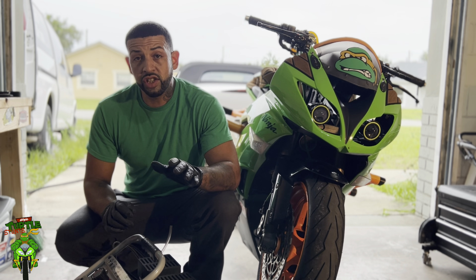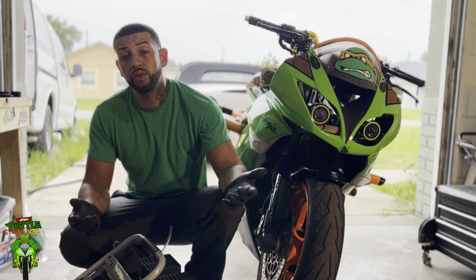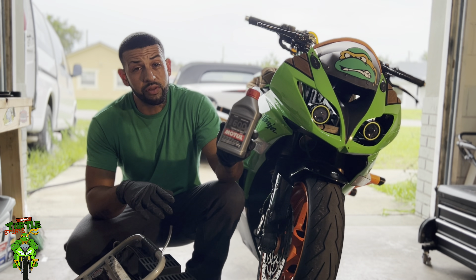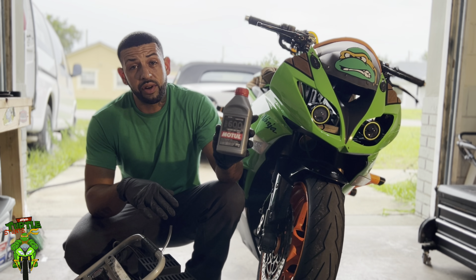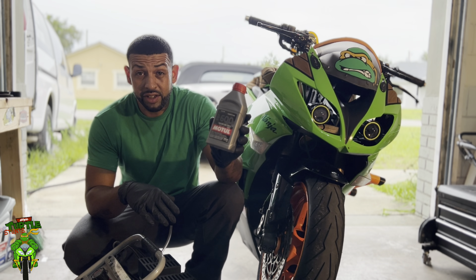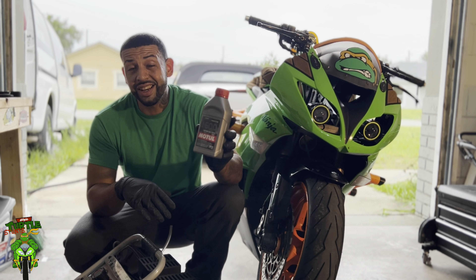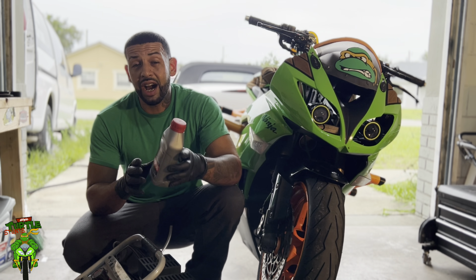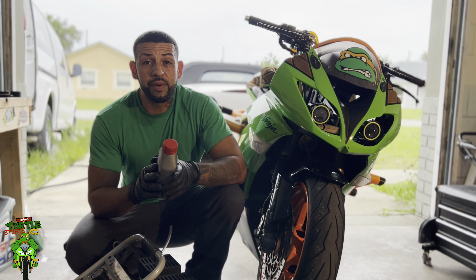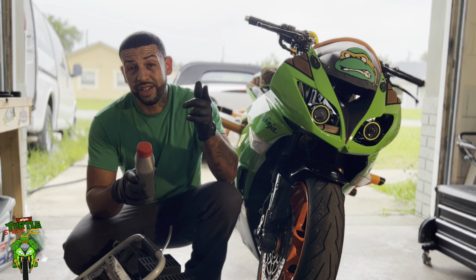Next you're going to need some brake fluid. If you're draining your old fluid, you're going to need to put new brake fluid in — that's going to be your Motul 600. Stunt riders love it, track riders love it, it's got a very high boiling point so there's less chance of getting brake fade. You don't want to run a low grade brake fluid if you're racing or stunt riding. Even if you aren't, why not run a better brake fluid just for peace of mind — higher boiling point, less chance of brake fade.